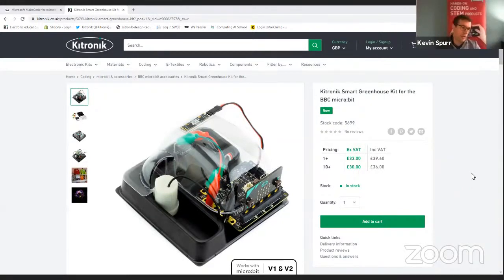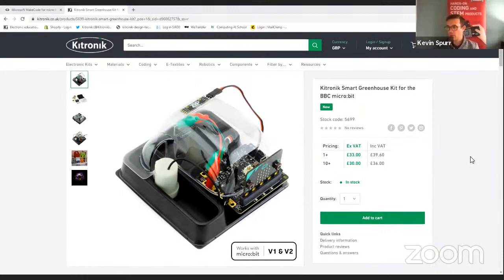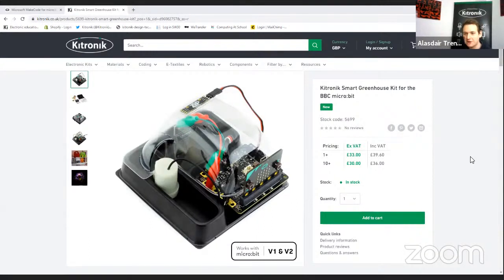This kit fits really nicely for people at home wanting to explore the micro:bit and grow some plants, or in a classroom setting. We've got individual kits with online tutorials you can work through, lots of opportunities for learning fitting in with the curriculum. We're also working on a larger classroom pack later in the year with more focused teaching resources and subject-specific content.